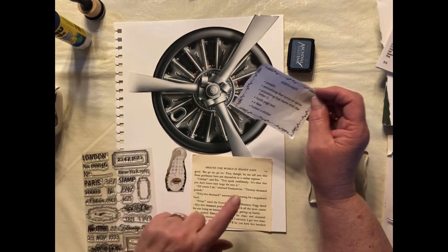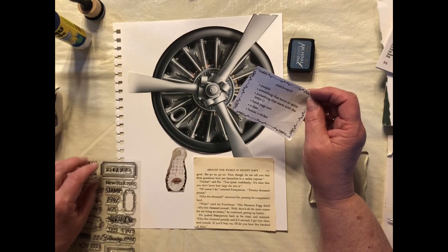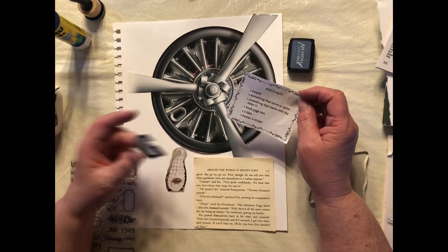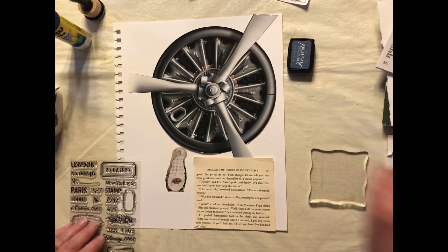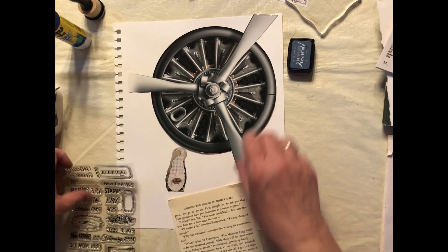And then book page text — I have this. For the date, I've got some date stamps. And bonus sticker — I have the letter G, which is a sticker, and the globe and the lady on a bike are also stickers. So I've got a couple different ways to do stickers.